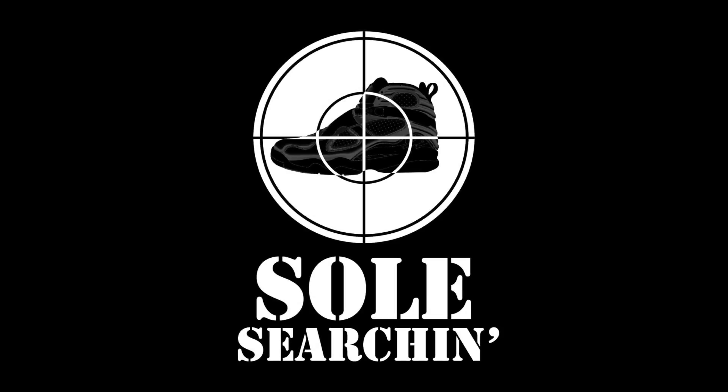You've got to do some soul searching! What's going on fellow sneaker connoisseurs! It's AD with another edition of Soul Searching!